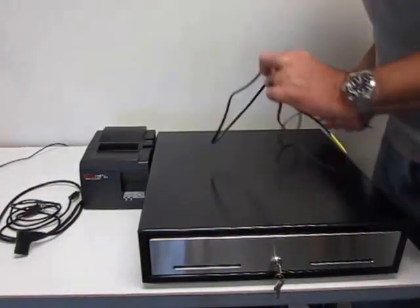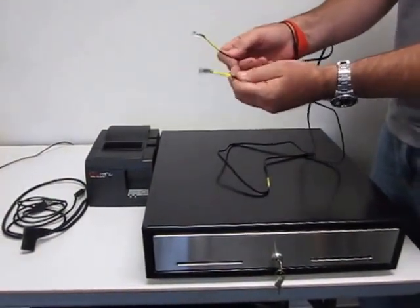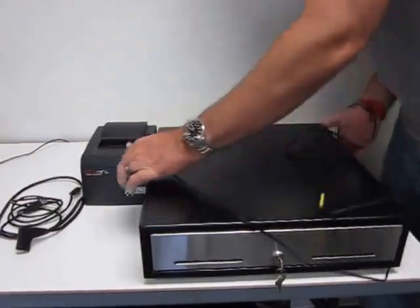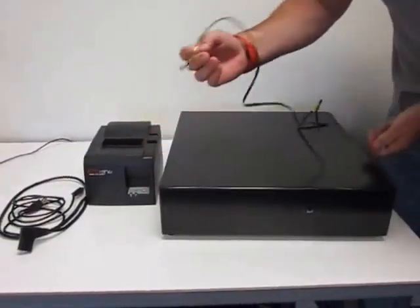So when you get your cash drawer, you're going to pull it out of the box. What you're going to find is what looks like a standard telephone cable — it's wired, already ready to go. In the back of the cash drawer, you'll notice you have a slot for your cash drawer connection.